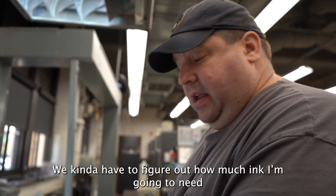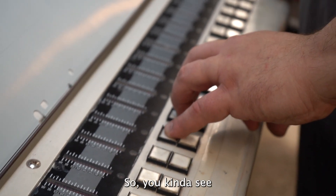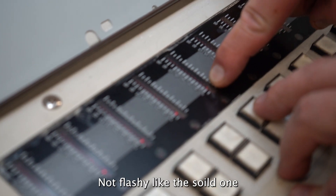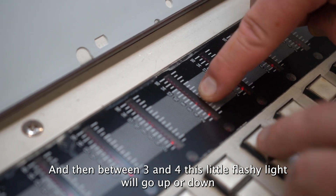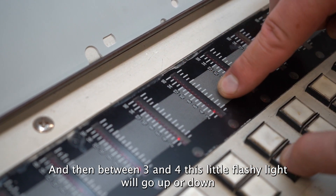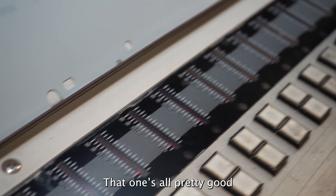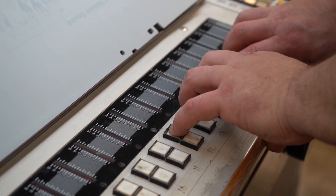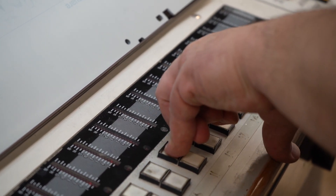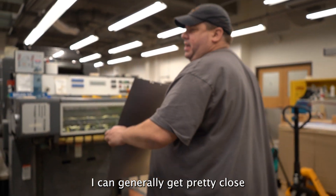As I figure out how much ink I think I'm going to need, I'm going to choose my black unit from my bottom plate. I can see this solid light — not the flashing one — because my key is open to 3, and then between 3 and 4, this little flashing light will go up or down depending on where I think it should be. That looks all pretty good. That's just based on my knowledge of the press and how I know it reacts. I can generally get it pretty close.